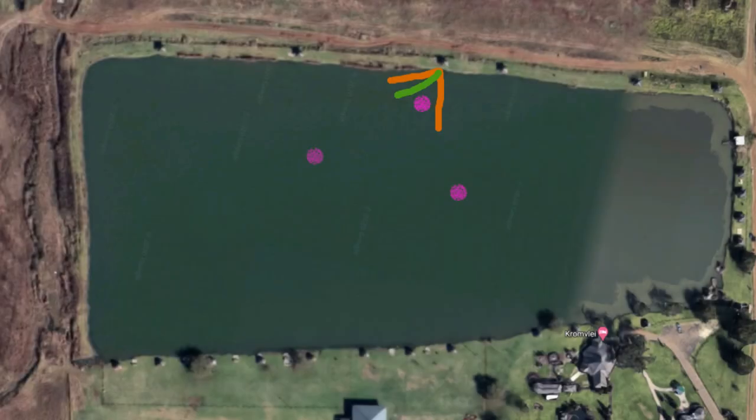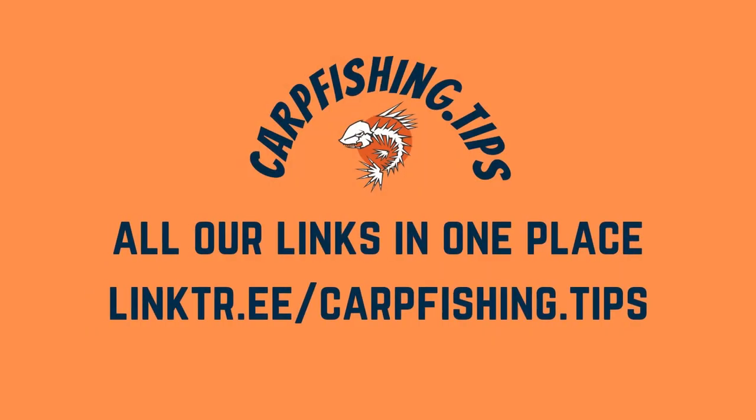Hey guys, welcome to another episode of Carp Fishing Dot Tips. We were at 50 Rand Dam again. This fishing spot is more or less in the middle of the dam, on the opposite side of the chalets in the event area — I think it's the west side of the dam.